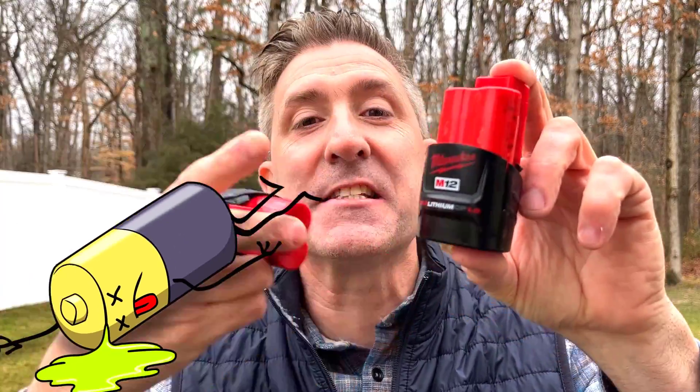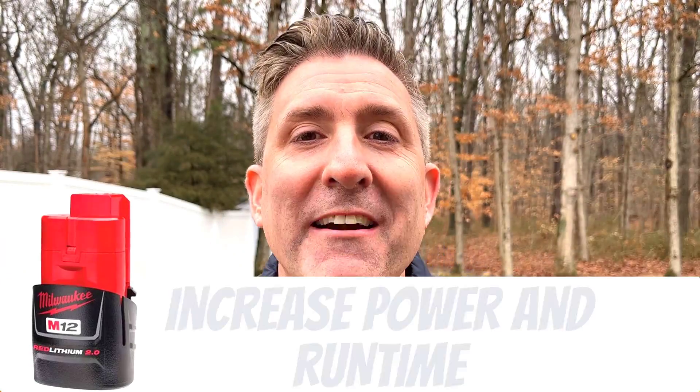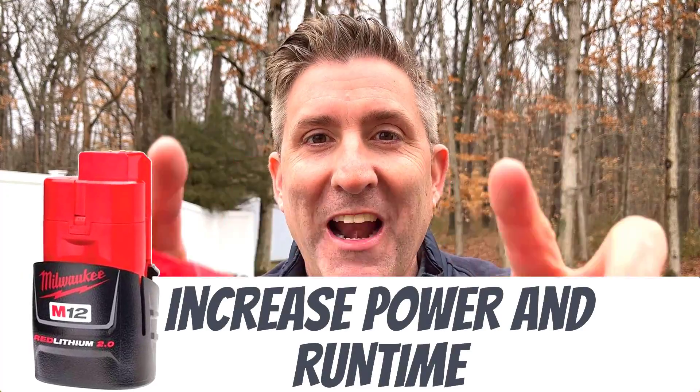So today I want to do something a little different. I want to actually start with a test, and depending on the outcome of that test, you can find out how exactly I fixed this failed Milwaukee M12 battery — but not only fixed it, hopefully added more power so we get better power and runtime.